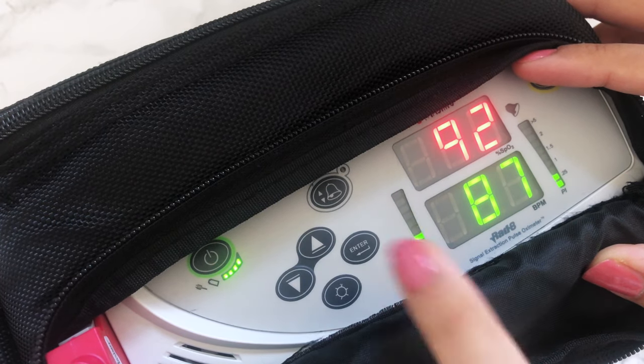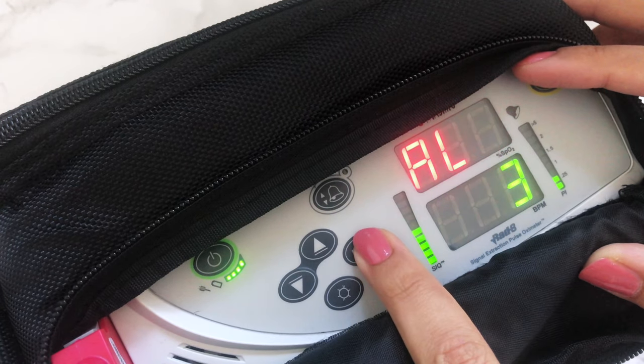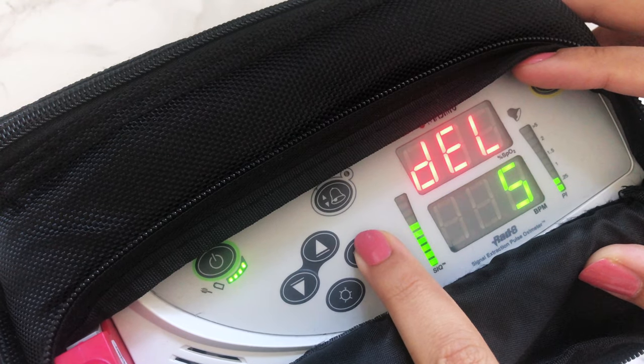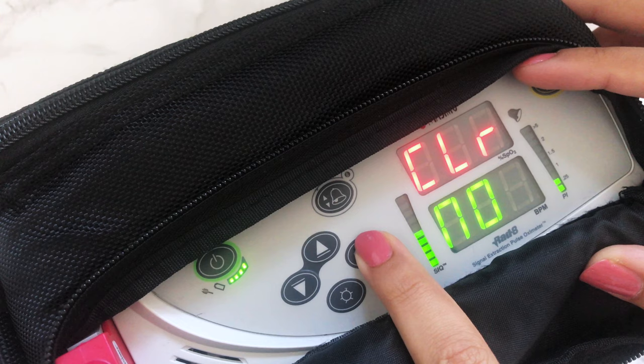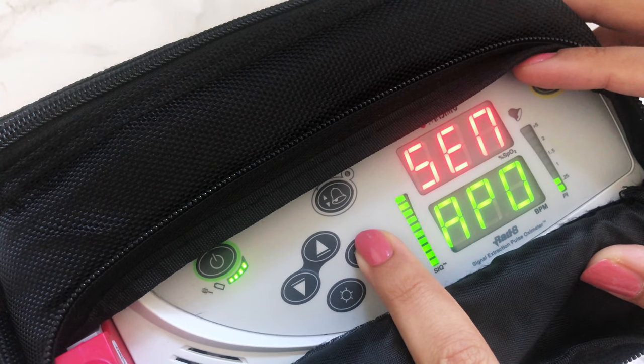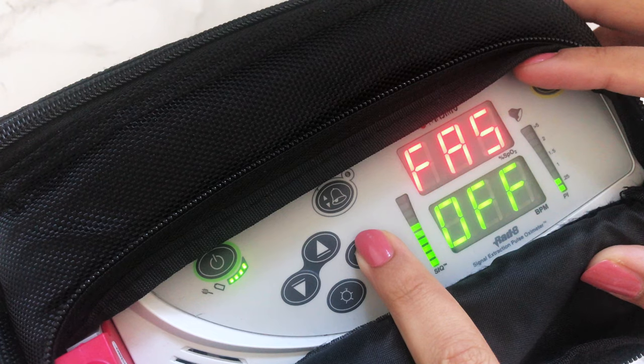Pressing the enter button opens up different setups. Alarm volume is set to level 3, alarm silence is 120 seconds, alarm delay is 5 seconds, clear trend is no, button volume is off, sensitivity is set to APOD, and fast sat is set to off.